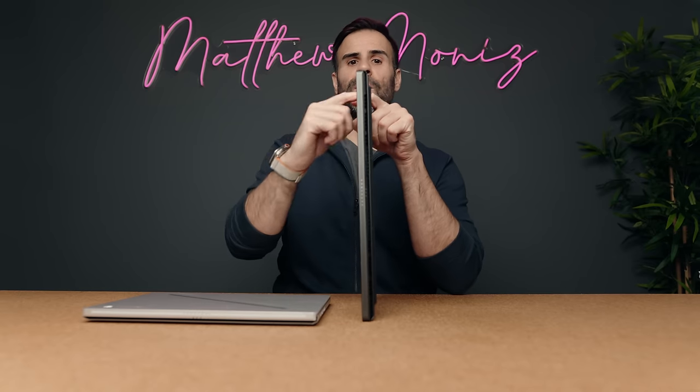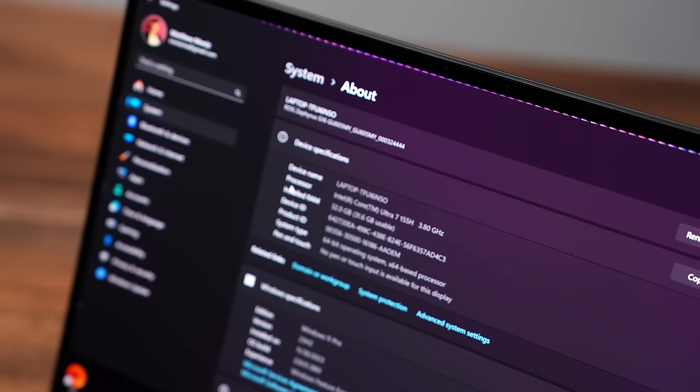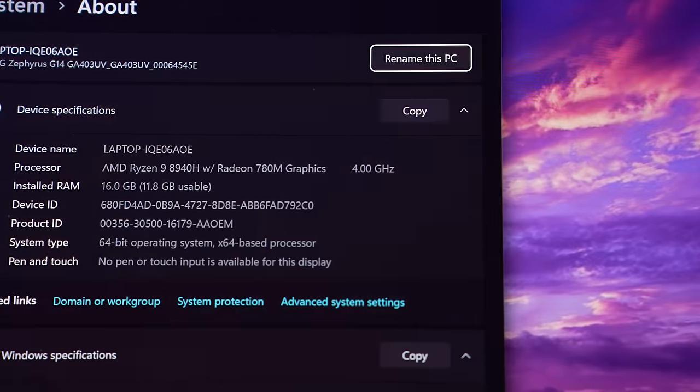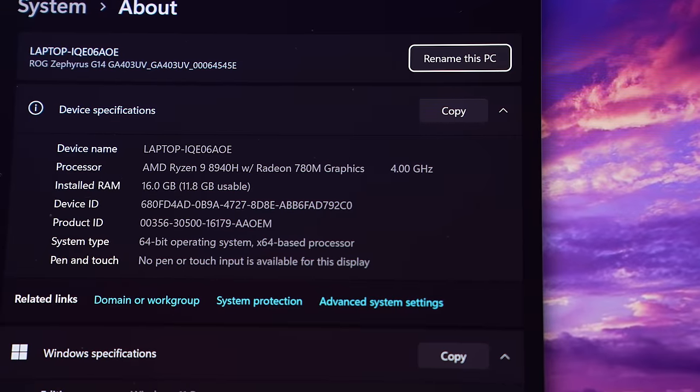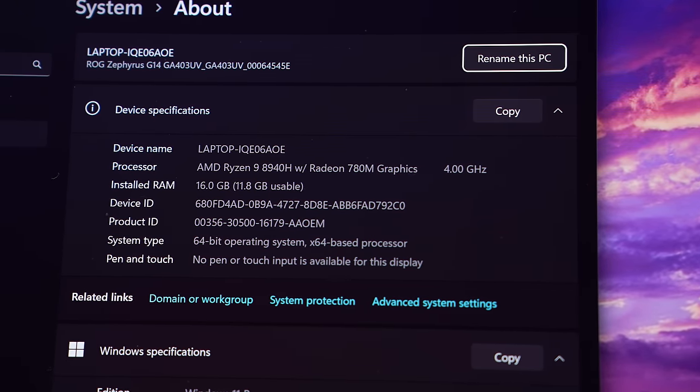The port lineup is also very similar, so you're not going to be losing any ports if you drop down to the G14. The big difference is processors: if you buy a G16 it comes with an Intel processor all the way up to a Core Ultra 9 — this unit has a Core Ultra 7 — and if you buy a G14 they're sticking with AMD all the way up to a Ryzen 9 8945HS CPU.